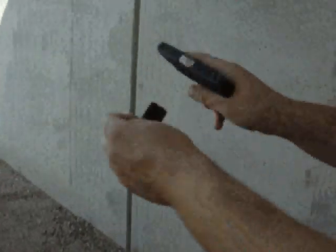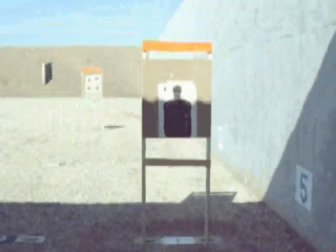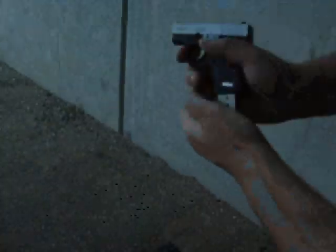I didn't do as well as he did. My first shot is down in the belly of this reduced silhouette, but in real life those are both chest shots, so I'm not going to complain too bad. Fairly quick shots there.